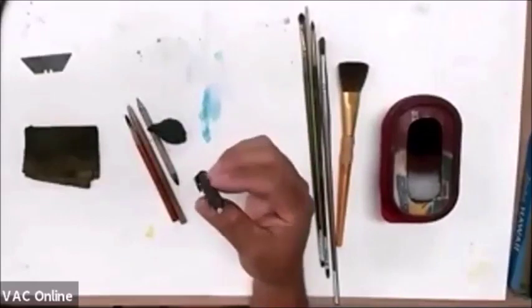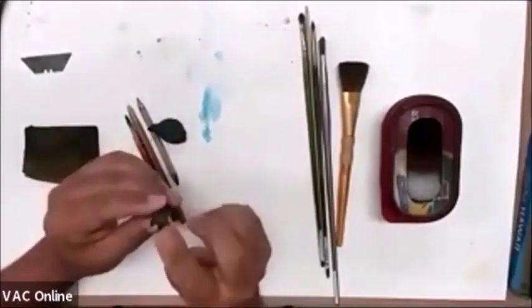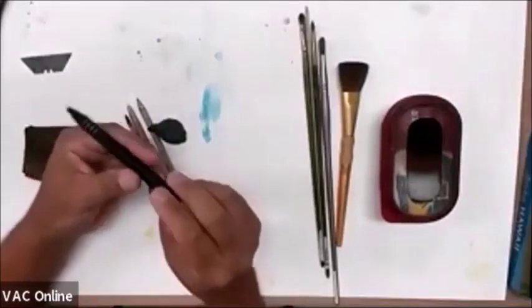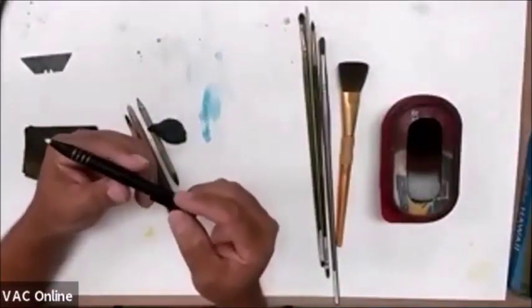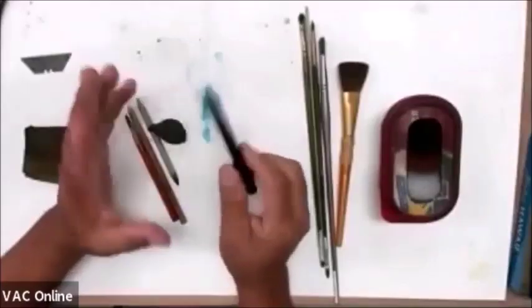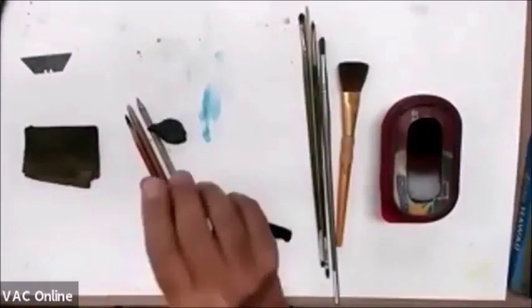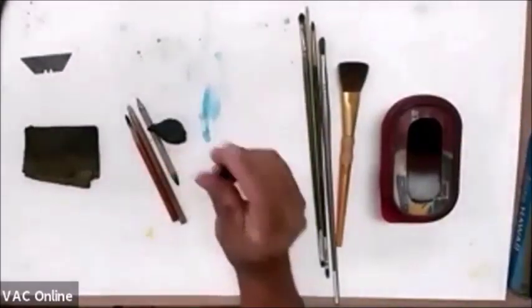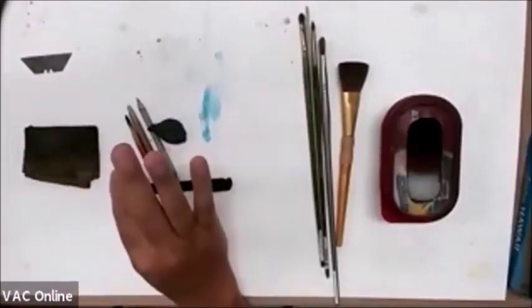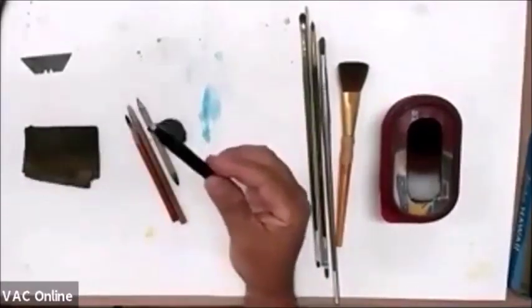The next thing — and you don't have to get this, but I like using it — is this little clicky eraser. You click it like a pen and it comes out longer. I sharpen mine to a point. I use the General's brand. You can go on Amazon — they're somewhere between six to ten bucks. Don't get the fat quarter-inch thick 99-cent thing at Office Depot — that is not the same thing. They wobble and you're going to get a headache. This one is optional but I like it.